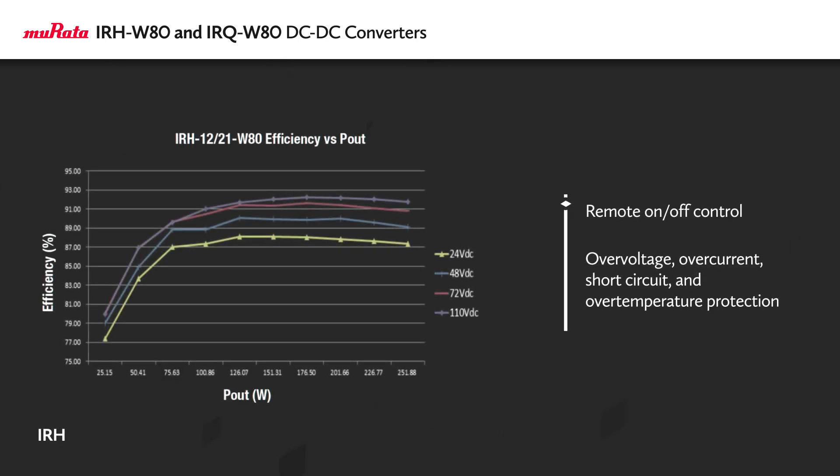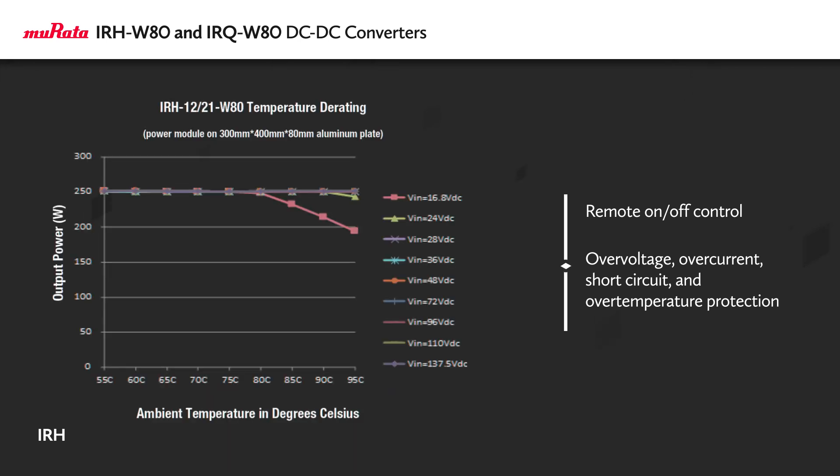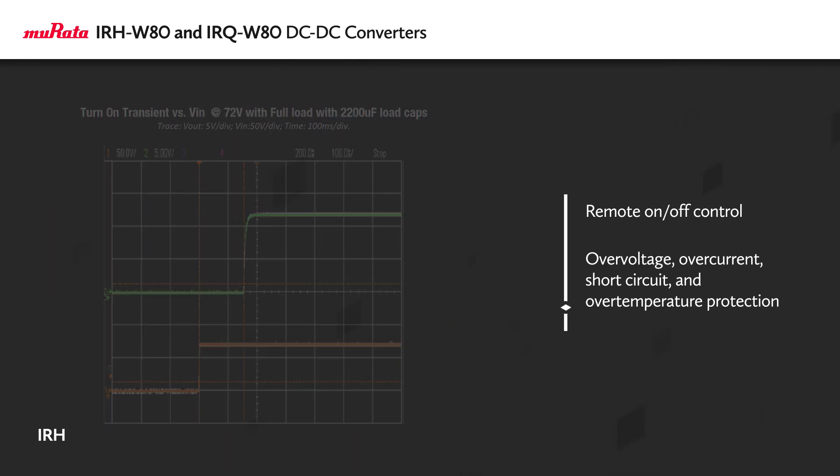They also offer standard features including remote on-off control plus over-voltage, over-current, short-circuit, and over-temperature protection.